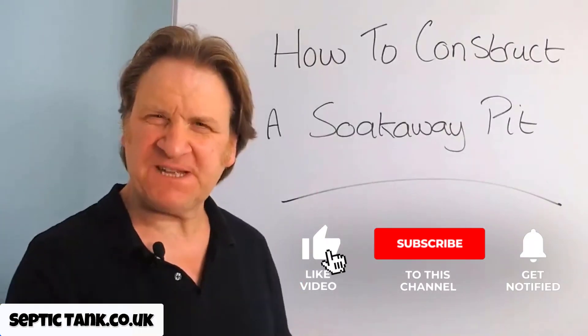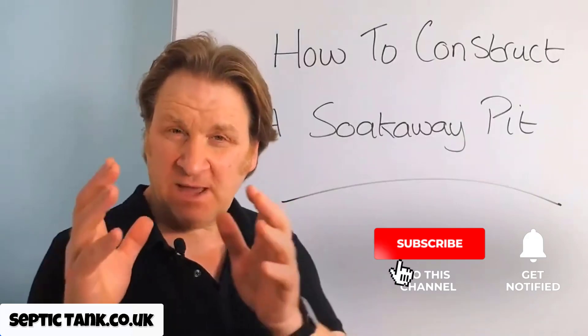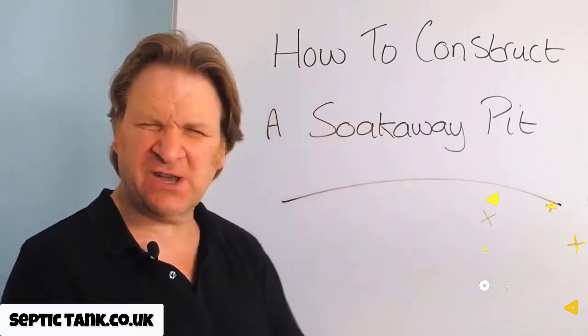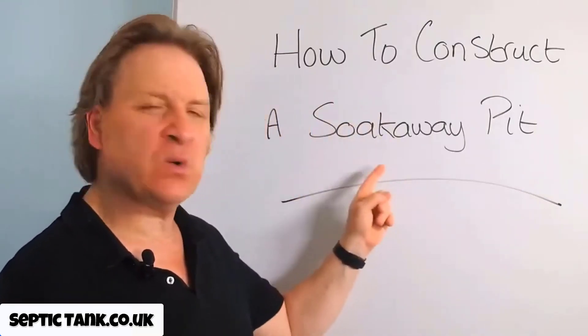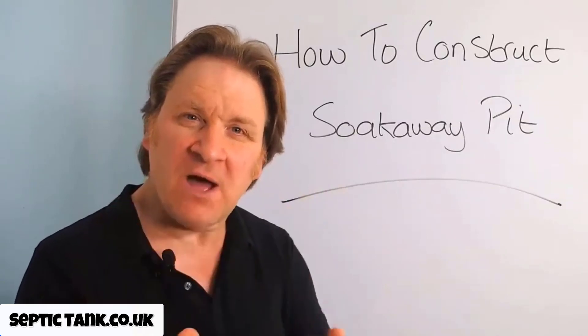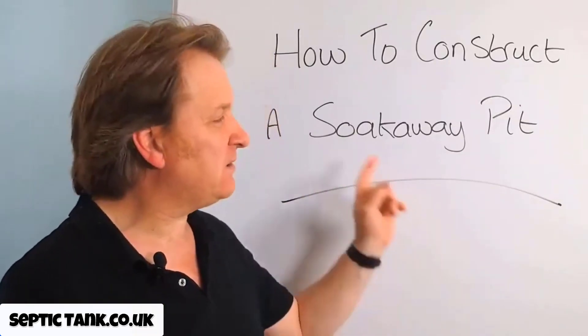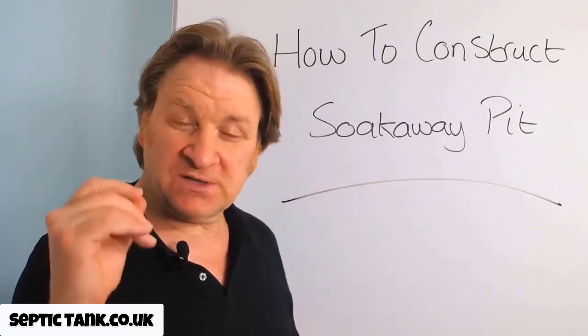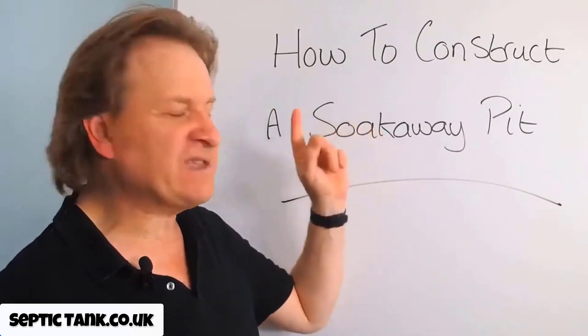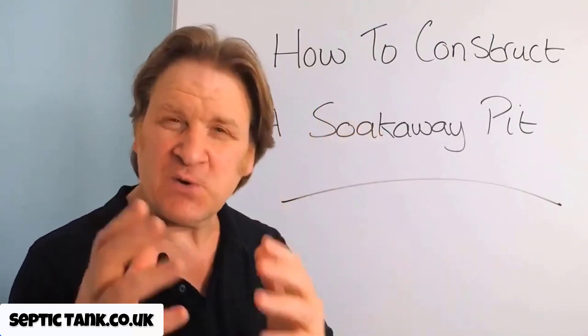Hello, Jason here from SepticTank.co.uk. In this video I'm going to show you how to construct your very own soak away pit, and then I'm going to show you the best scenarios that will best fit a soak away pit. So to start with, have a look at this short video entitled 'How to Construct a Soak Away Pit.'